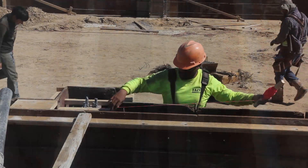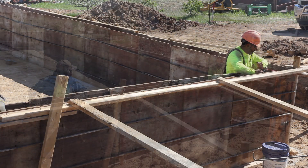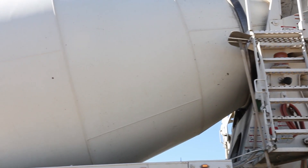It is important to make sure everything is level and to check and double check that all of the measurements are correct before the concrete is finally poured into the forms. In the case of this building's foundation, about five trucks of cement were needed.